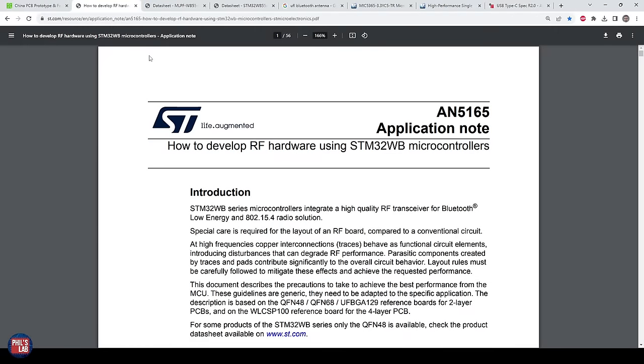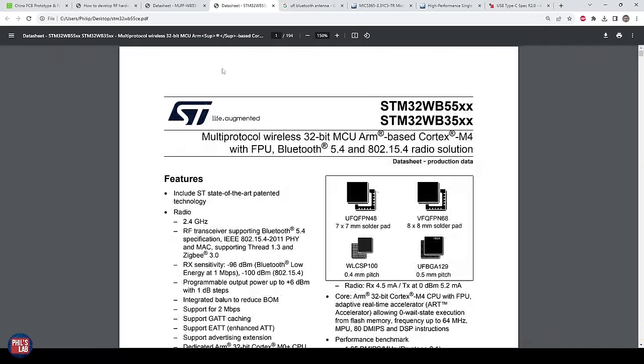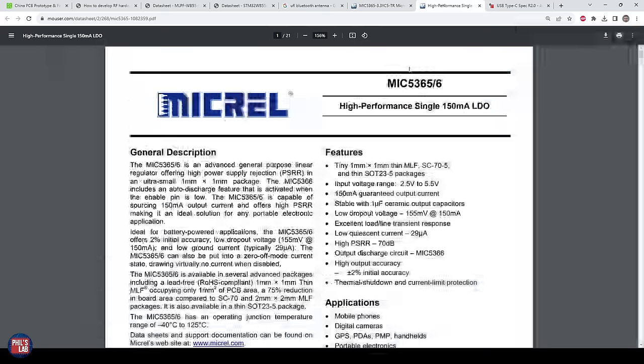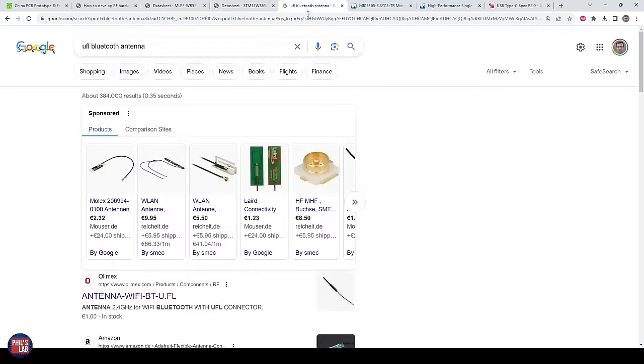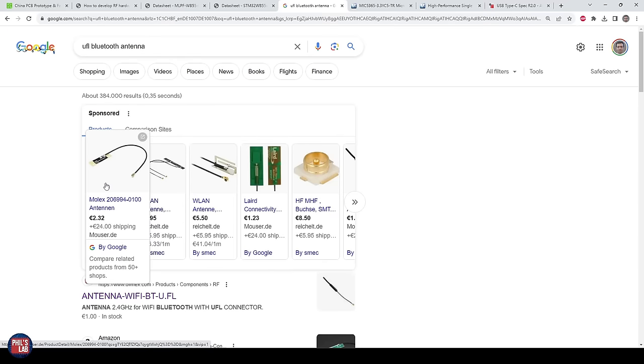Throughout this video I'll show you the relevant documents we need — for example application notes, datasheets for external components or the microcontroller itself — and we'll look at other components we need to add to get this up and running. The board at the beginning used exactly this STM32WB55 microcontroller, except for the RF part I used a chip antenna, whereas in this video for simplicity we will be using an antenna connector so you can attach whatever antenna you want.